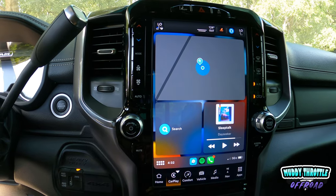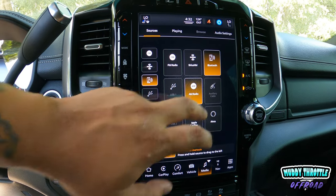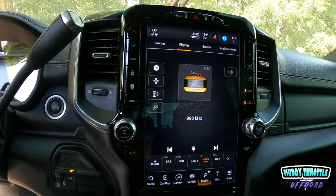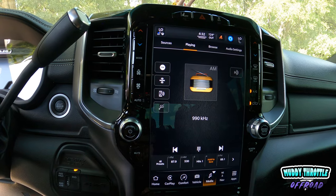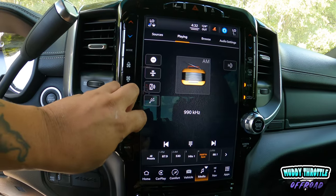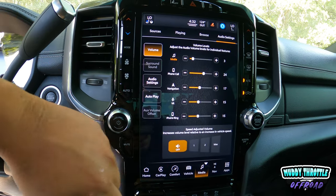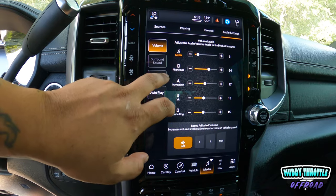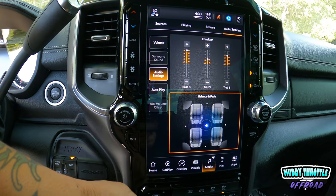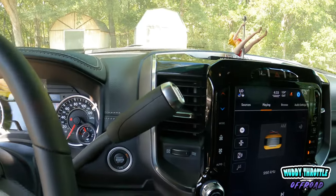First thing we're gonna do is pause the music and go to Media Sources — AM radio. So: first thing, crank the AC, it's too hot. Second thing, put this on AM radio so it's ready for us once we get the Pro Cal Snap paired up. Then later on we'll go to audio settings to adjust. For now, go back to media, leave it on AM, let the truck cool down.